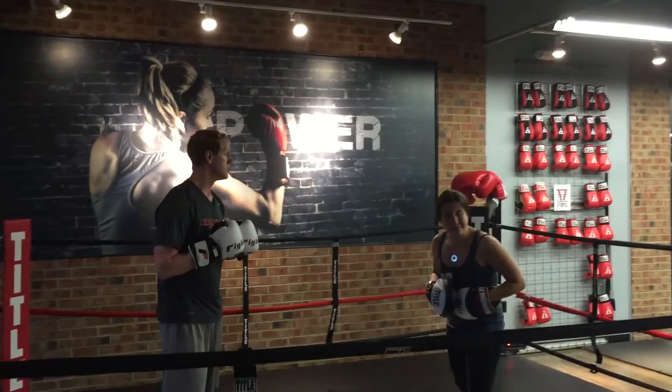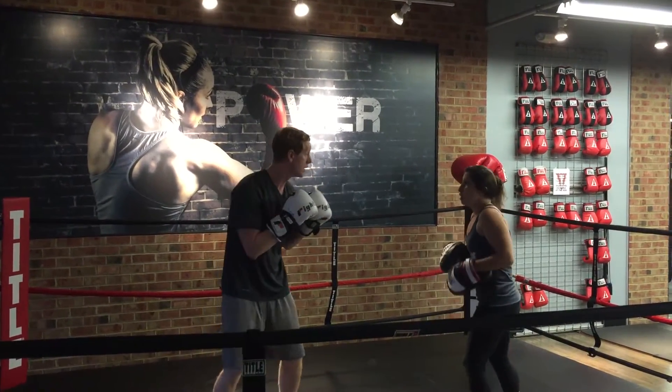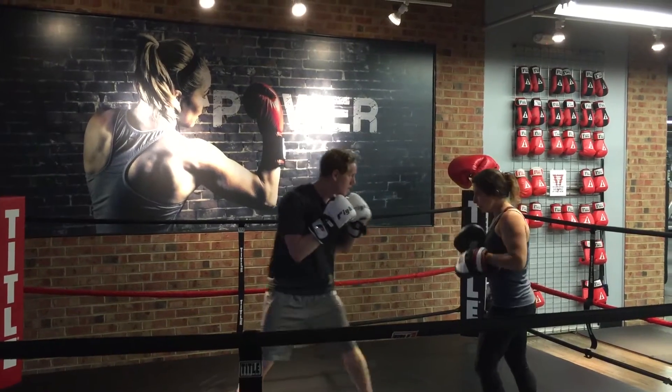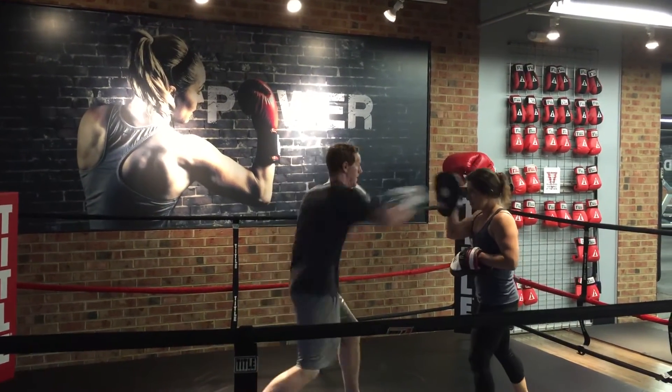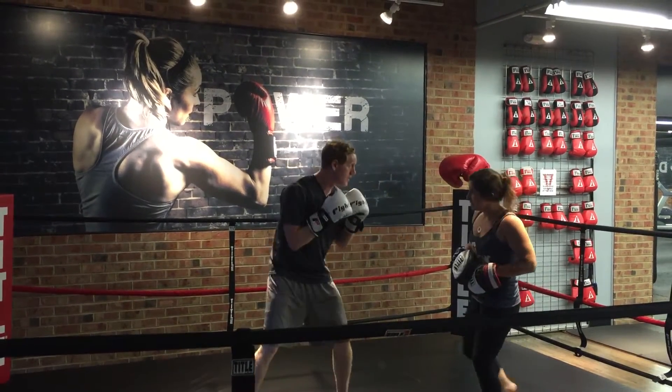Next we're going to work on those reflexes. When I pick up that pad, he's going to react and throw it out. So we're going to alternate. Go. Good, nice reflexes. Go. Excellent. Good, one more. Nice.